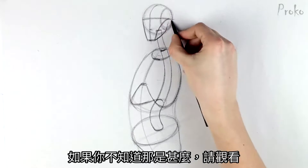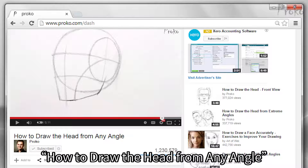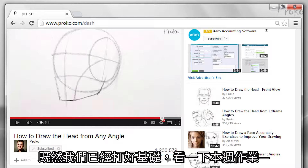Finally, let's put a head on this guy. I'm a big fan of the Loomis method, so I'll put a Loomis head on there. If you don't know what that is, check out my video called How to Draw the Head from Any Angle. Now that we've got the basics, let's go over the three assignments for this week.